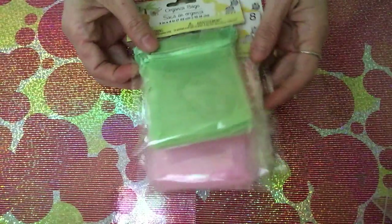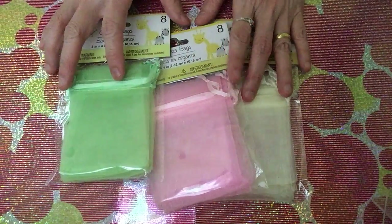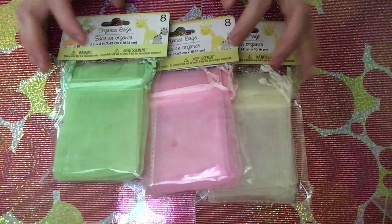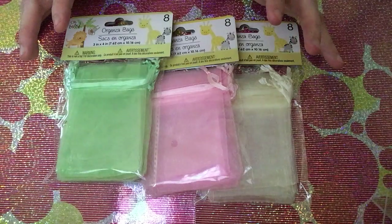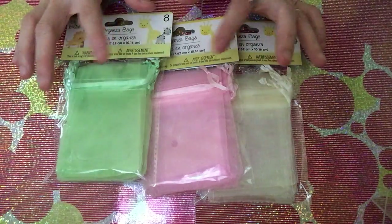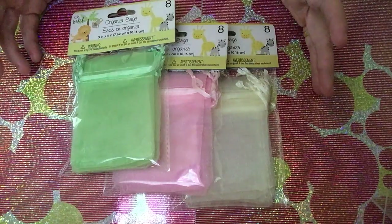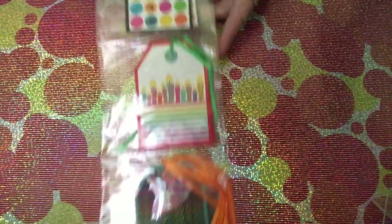I also picked up small organza bags from the baby section — a section I don't usually visit since I don't have a baby anymore. I saw them in another channel and realized Dollar Tree carries them. I got different colors: white, pink, and green. These are very useful for crafters, especially for happy mail and similar things.